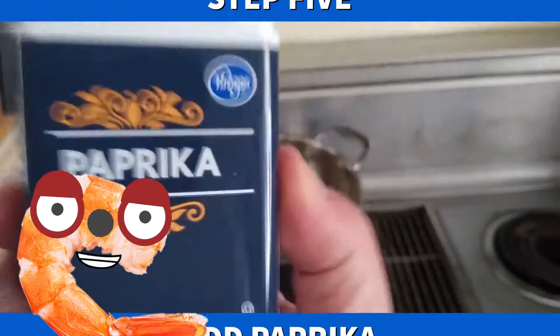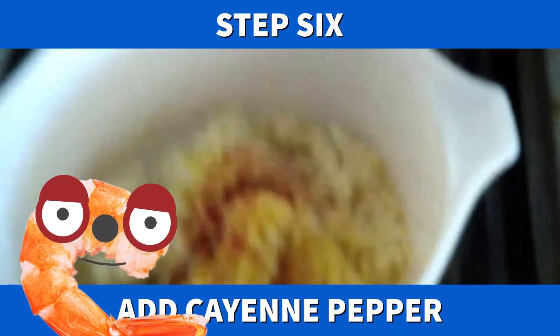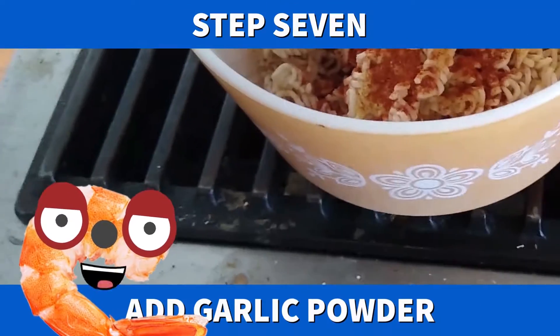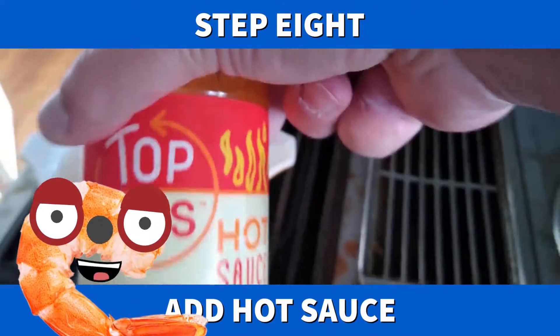Now we add some paprika. Paprika — doesn't that look wonderful? Now we're going to add the cayenne pepper. Cayenne pepper is delicious. Now we're going to add some garlic powder, because everybody loves garlic breath. Don't forget the hot sauce — the hotter the better. That is the best way to make shrimp-tastic ramen.